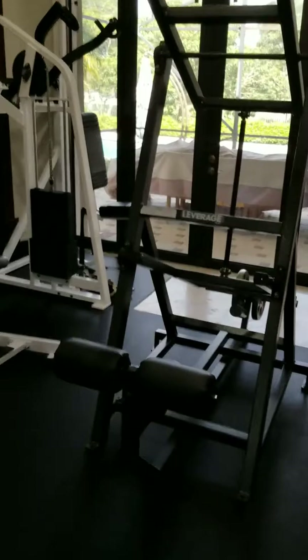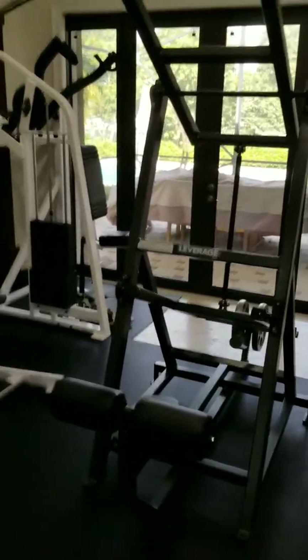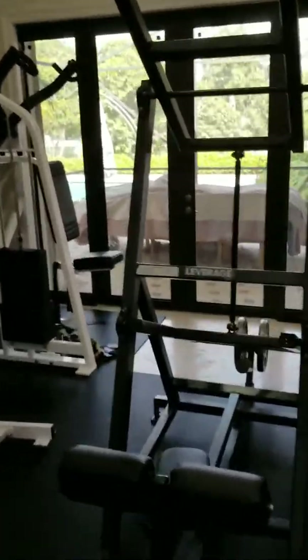I highly recommend this piece too — it's the old Flex Leverage lat pulldown, the plate loaded version. I've used the selectorized version in the past at various Crunch gyms and Gold's gyms.